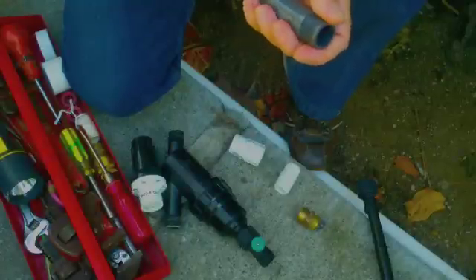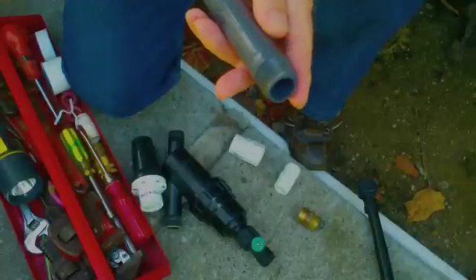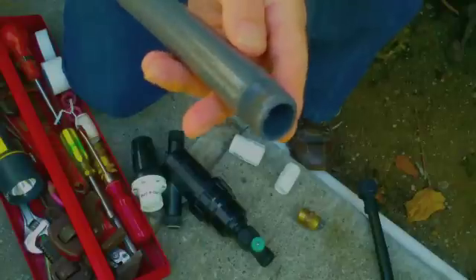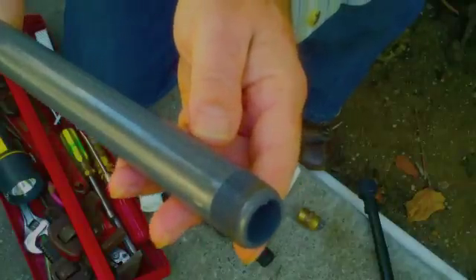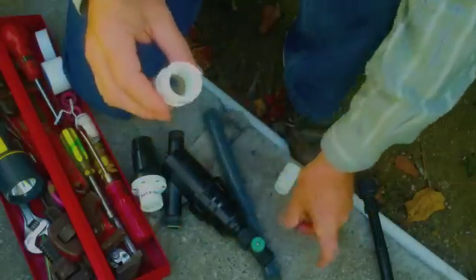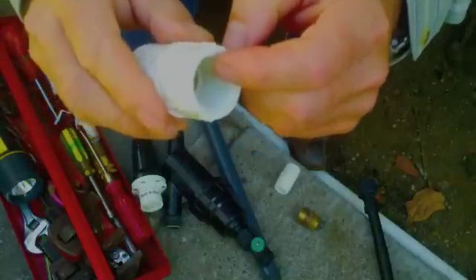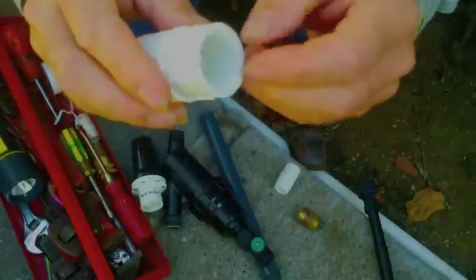Today we're going to talk about pressure regulators. But let's remember that we have pipe that is basically male threads on the outside, so that you can have a connection with a female thread. The female threads are on the inside of the pipe, and that's where we inject the male threads.